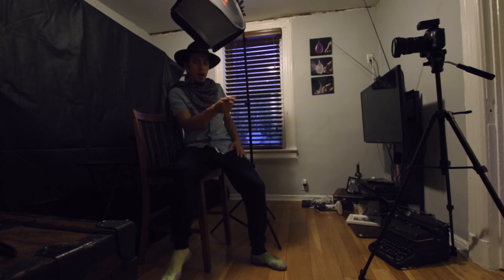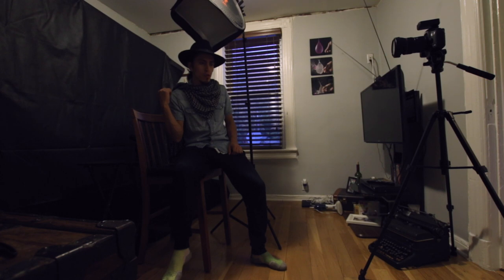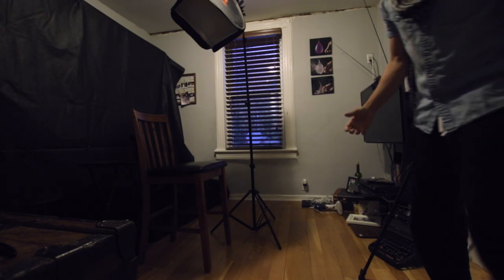First I'm going to show you with one light how it looks. Then I'm going to have the reflector and see how that changes. And then I'm going to show you how it looks with the other light — my background light. Here we go, just with one light.